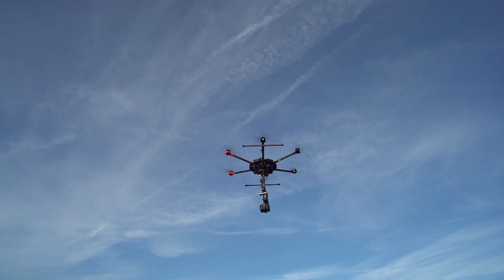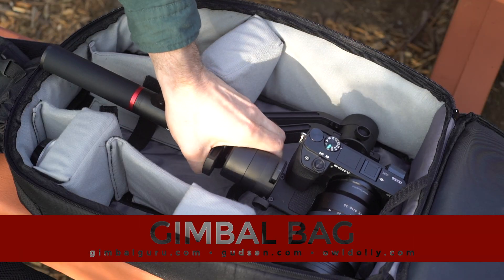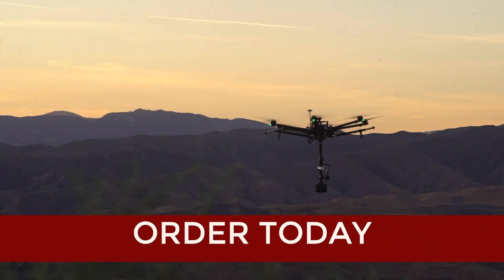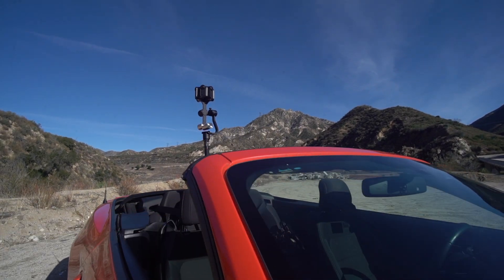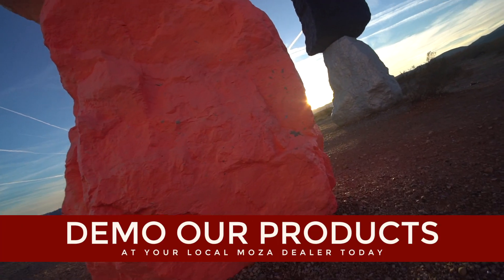Thank you for watching. Check out our other great products such as the Air Cross at $419, the Gimbal Bag, and the Moza Guru 360 Air. Available at GimbalGuru.com, Gunson.com, and AlDolly.com. Interested in demoing a Moza product? Check out our website for a list of Moza dealers near you.